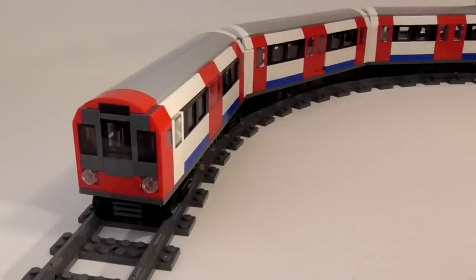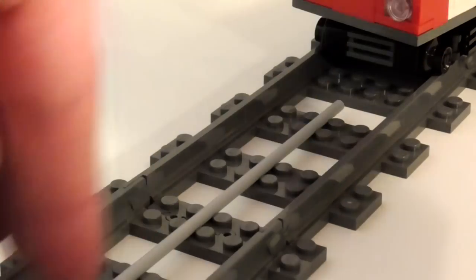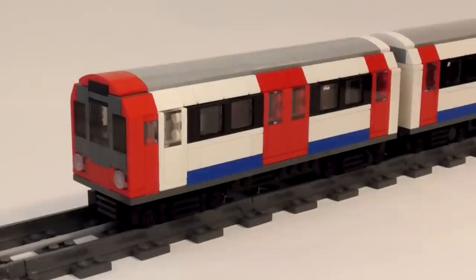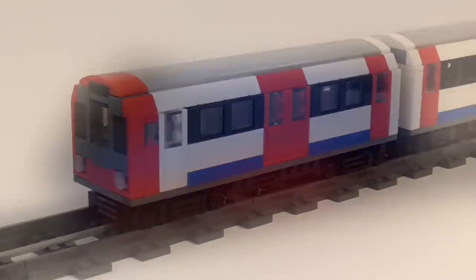Overall, I'm very happy with this model. I'd love to use this in an animation sometime, but I haven't got any projects that are set in London. Maybe I'll have to do a Captain Britain or something. I do have some other train-related projects in the works, but I'll reveal those closer to the time that they're complete.